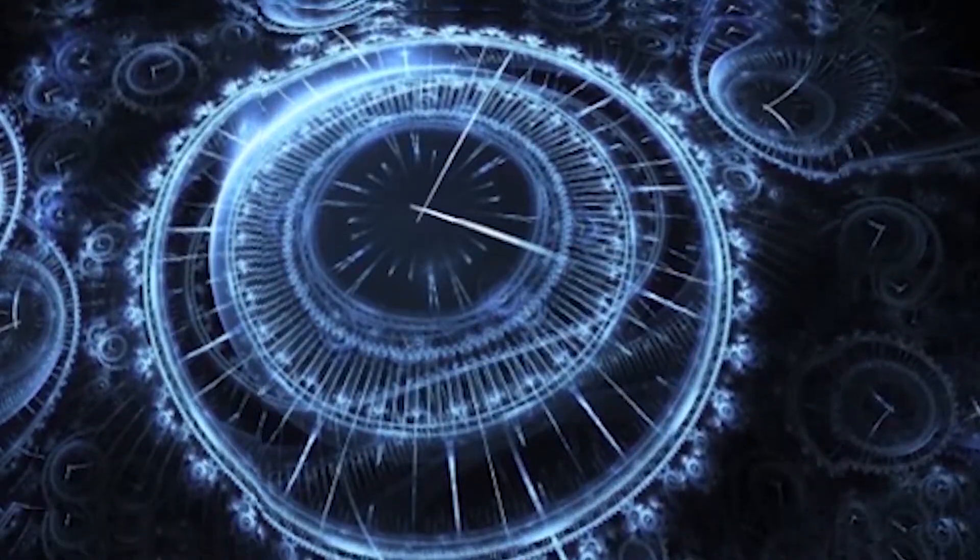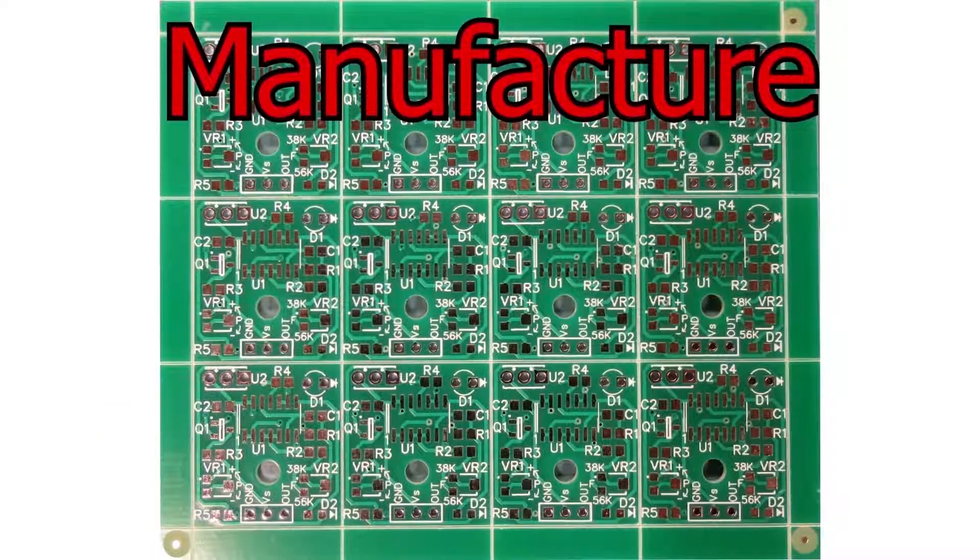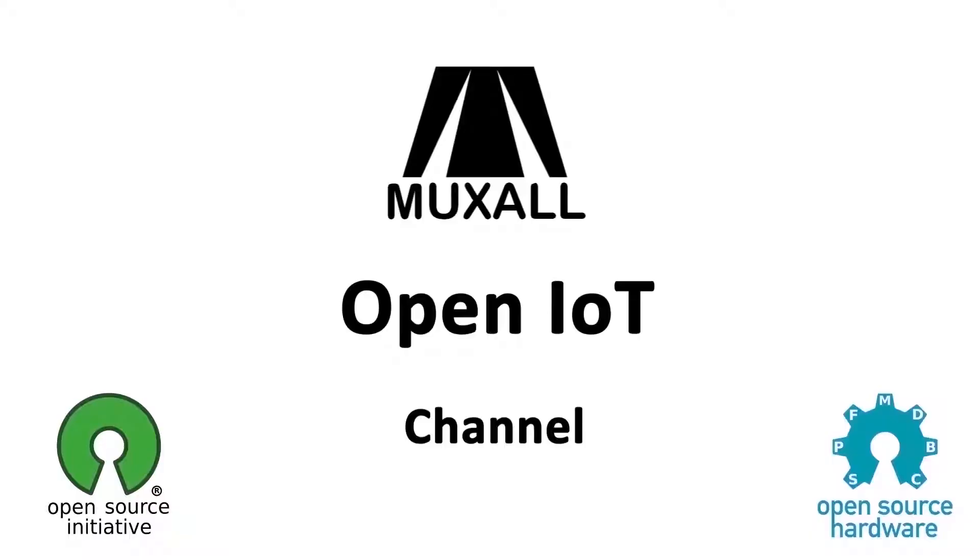Welcome to the future. Welcome to the Muxol Open IOT channel. I am your host, Michael Crane.